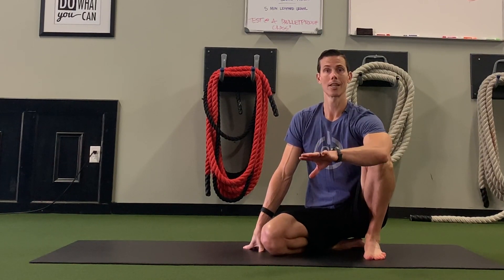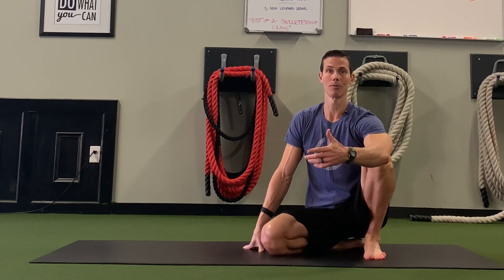Move where you can move and explore what you can do from there. Give that a shot — I'm Tim with Original Strength, and we'll see you next time.